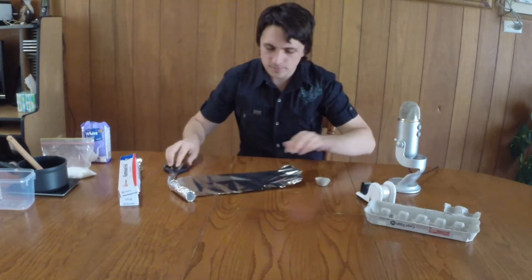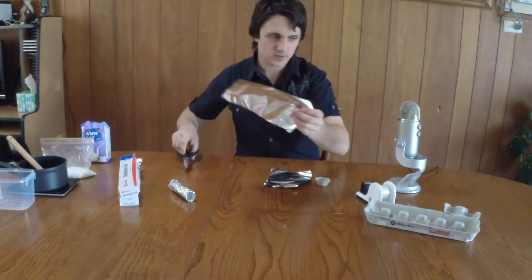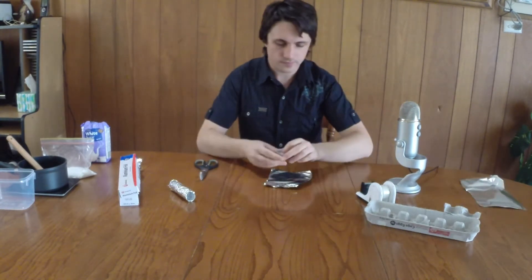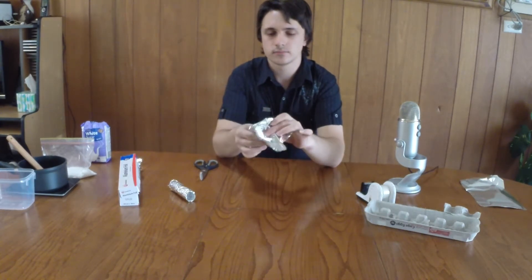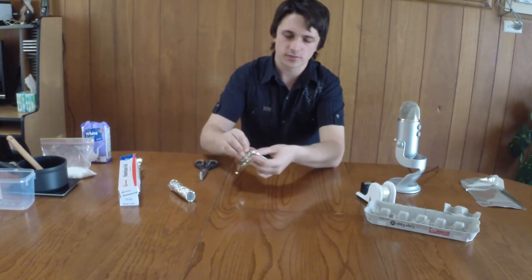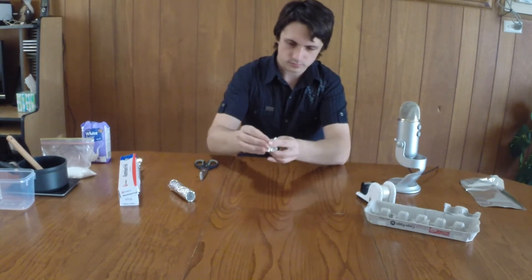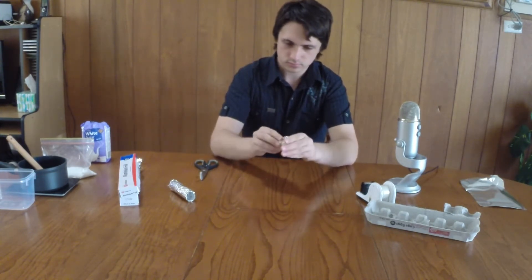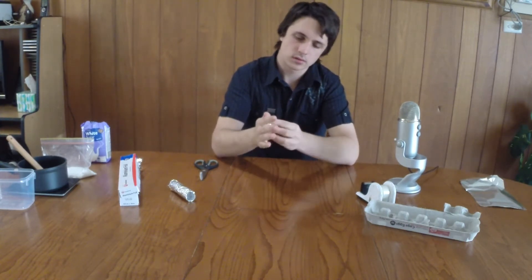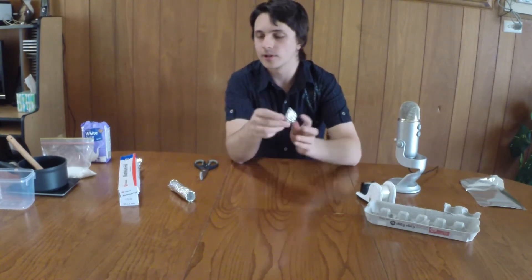Now this thing — we're going to wrap the egg carton cup in aluminium foil too. Just cut yourself a nice little square. You've got to slot it into the middle here. Once you've got it in the middle, just curve it over the top, then pinch it and make sure it's all covered — it's really the inside you want covered. That's the head of your rocket, or the nose, whatever you will call it.